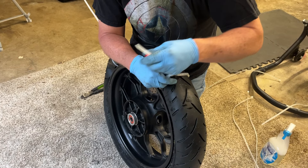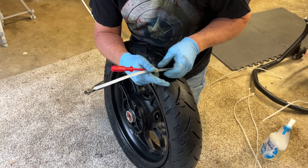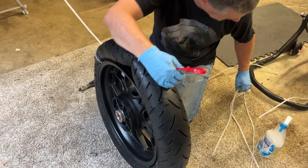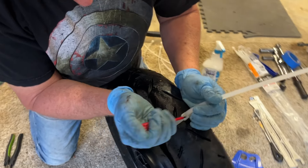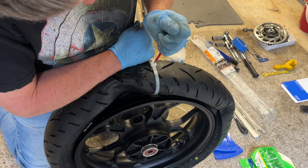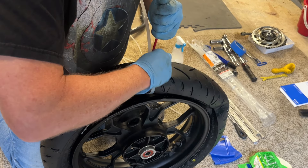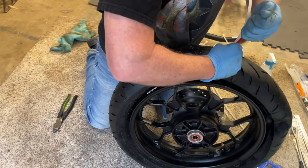Some guys out there use tire beads to balance their tires instead of weights. I'm not a fan of that. My number one reason is there's not a tire manufacturer I'm aware of that approves the use of tire beads, primarily because they cause some wear inside of the tire. I do think at some point manufacturers will allow tire beads because they are effective at balancing — the problem is the wear they cause to the tire.